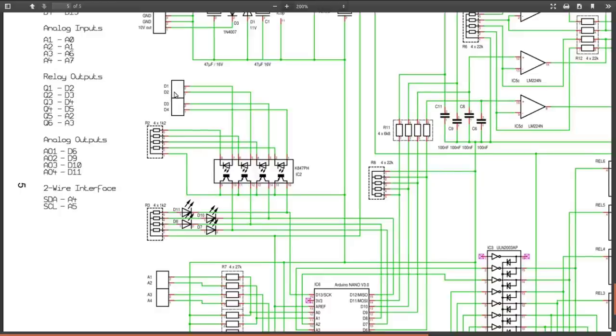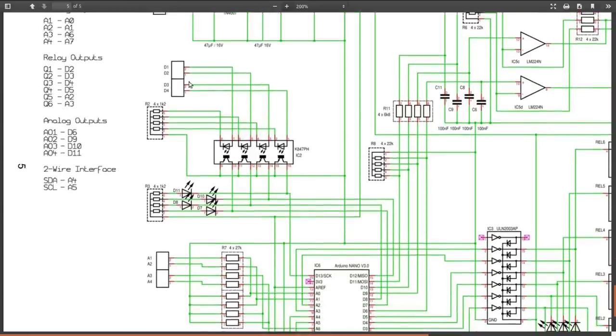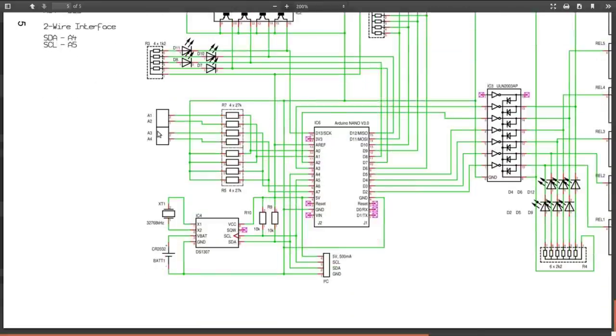Down here we have the opto-isolated digital inputs using the common ground — a binary one or zero. The output transistors on these opto-isolators have LEDs so you know when you're getting a signal in, then they go to digital pins on the Nano. The four analog inputs have a voltage divider built from SIL resistors, giving zero-to-10 volt input on analog inputs that really only like to see zero to five volts.